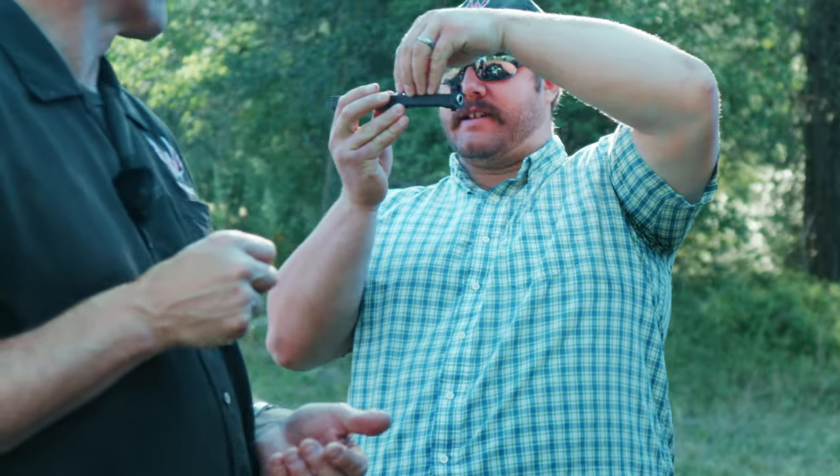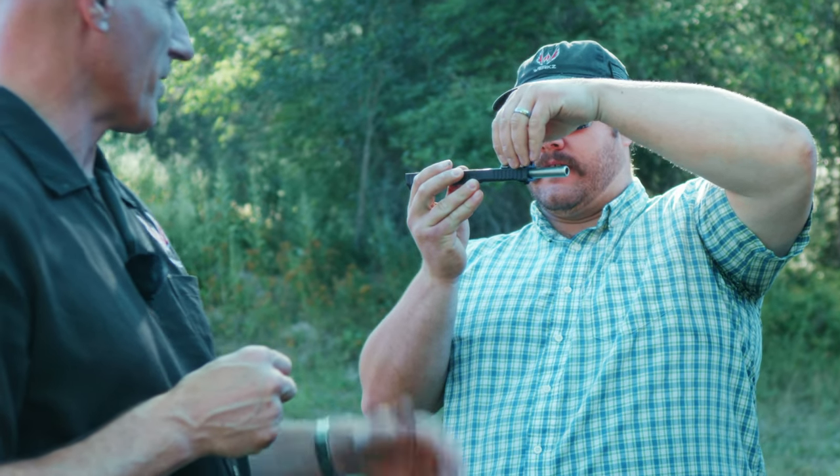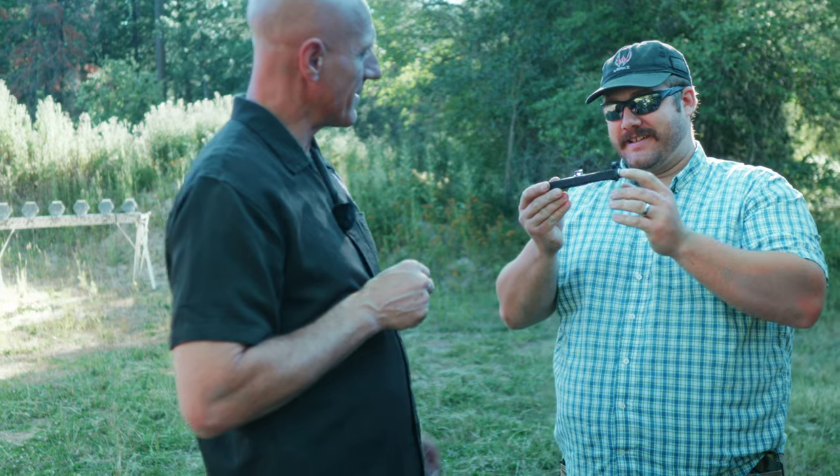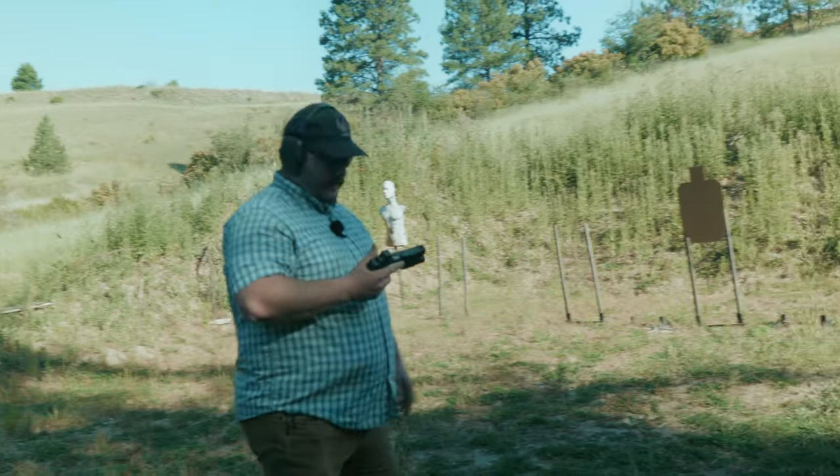So what happens is as it goes, it moves this way — it moves up and then it reciprocates forward. There we go. That's it, and then it locks back down in place. It's locked down pretty well.